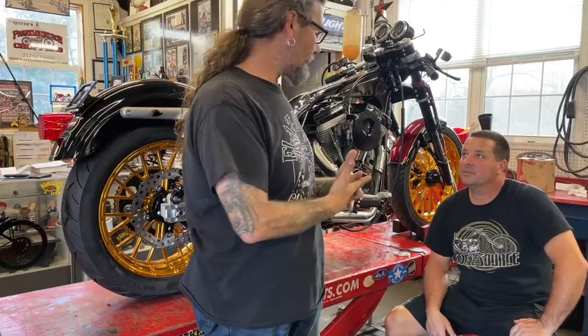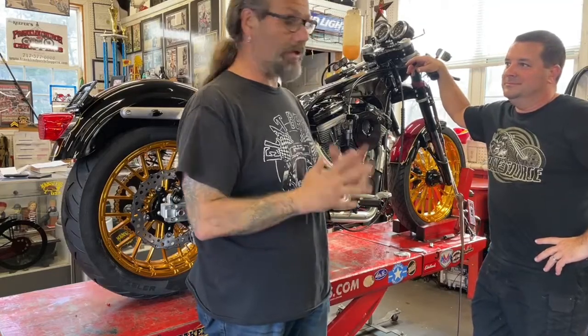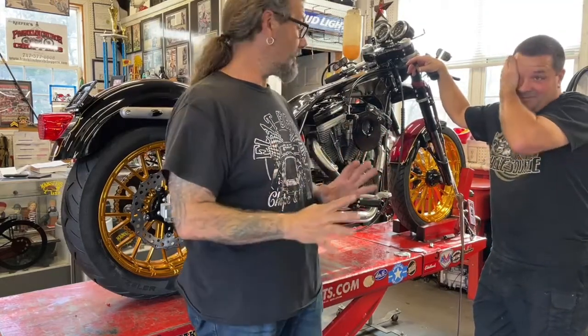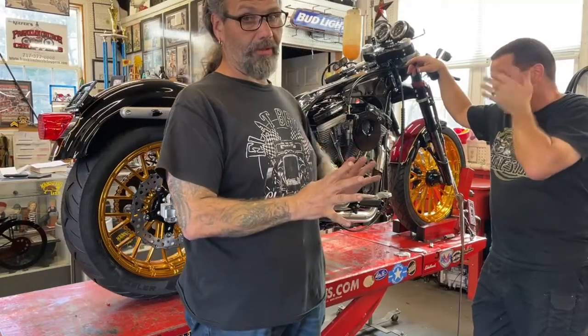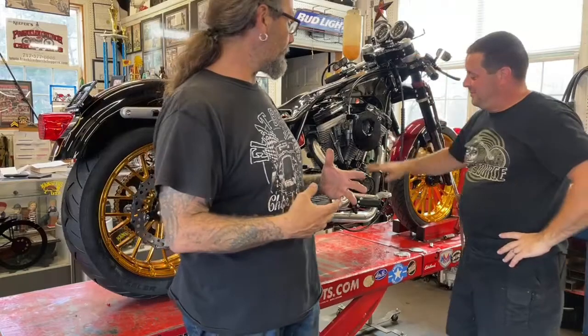You guys have been following along for months now while we're getting together the Dennis Kirk FXR Evolution Garage Build Bike. And after three days — I have to admit this — up front in Daytona, this looked like a complete motorcycle, but for the running, operating parts of a motorcycle.